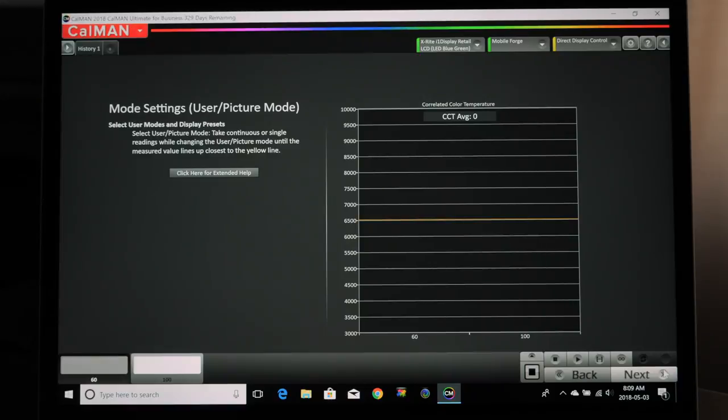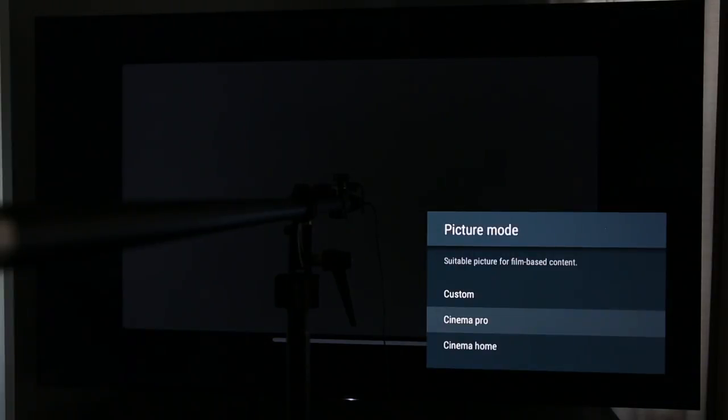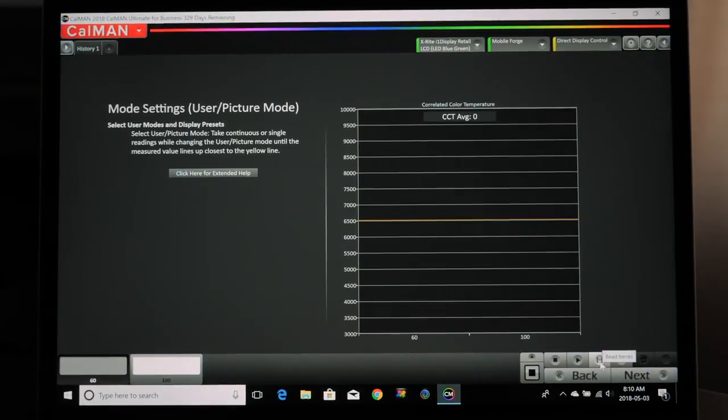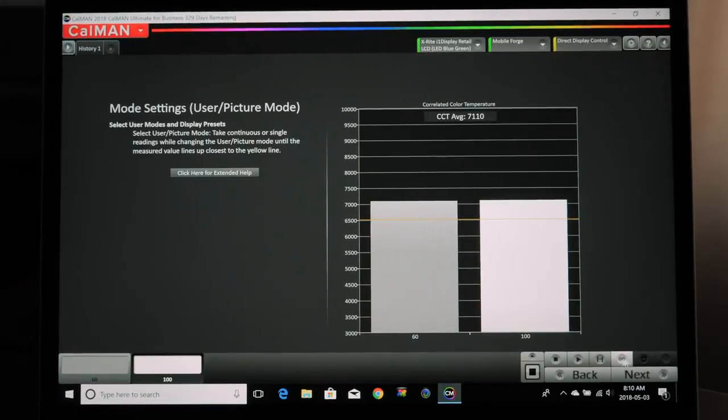Now they have different settings depending on your TV. The Sony has Cinema Pro, Cinema Home, and Custom. We want to pick one that's close to 6,500K — that's the color temperature we want. I know Cinema Pro and Cinema Home are both pretty close to that on this TV. On Samsung, I believe the movie mode is probably where you want to start. The software also has a Read Continuous mode on the right side, which lets you switch modes and watch the temperature update live.